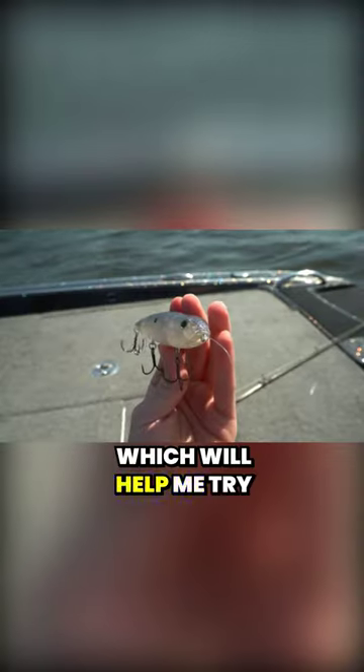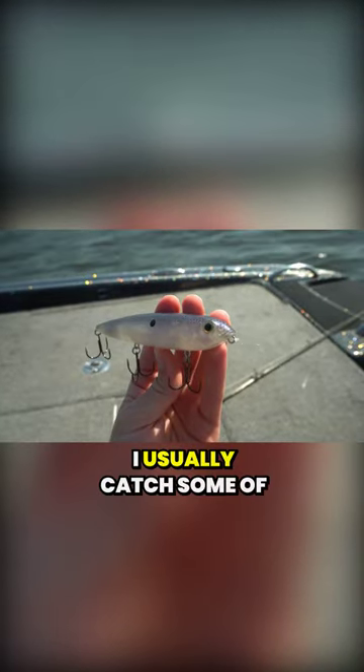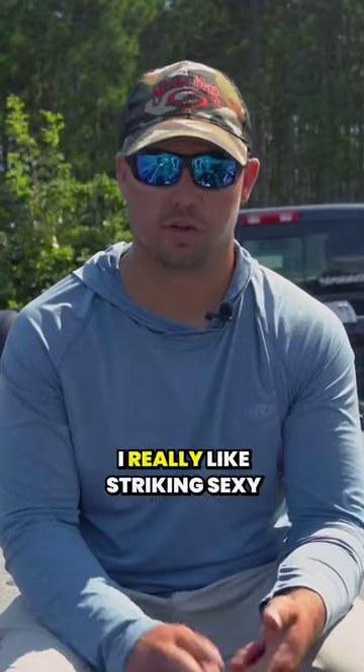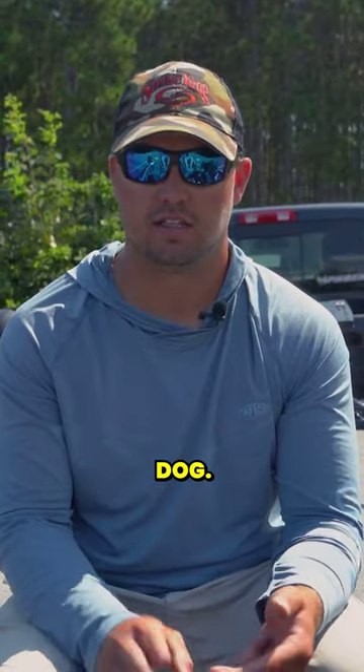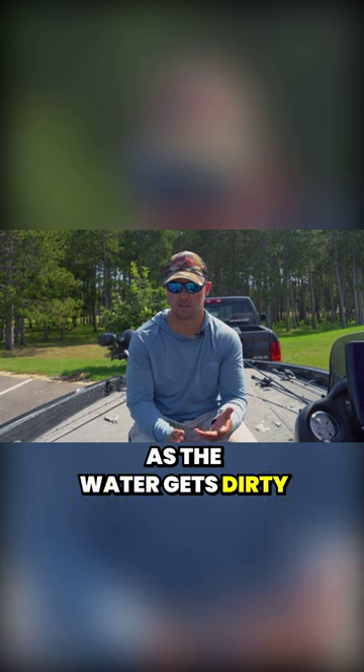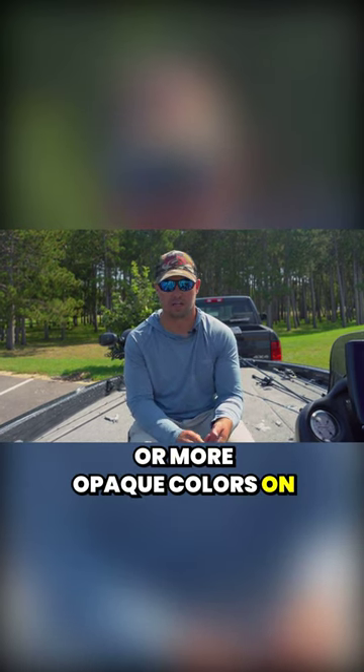I'll pick up a topwater, which helps me try to trigger a bigger bite. I usually catch some of my biggest bags of the whole fall on topwater. I really like the Strike King Sexy Dog in the same natural shad colors I use for the Redeye Shad. I'll switch to brighter colors as the water gets dirty, or more opaque colors on cloudy days.